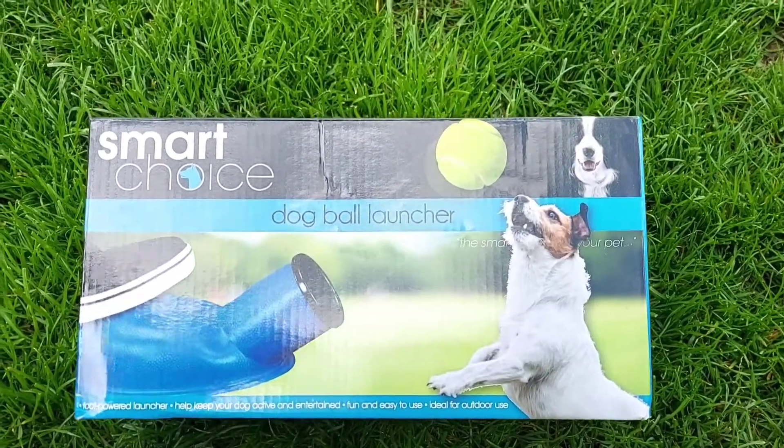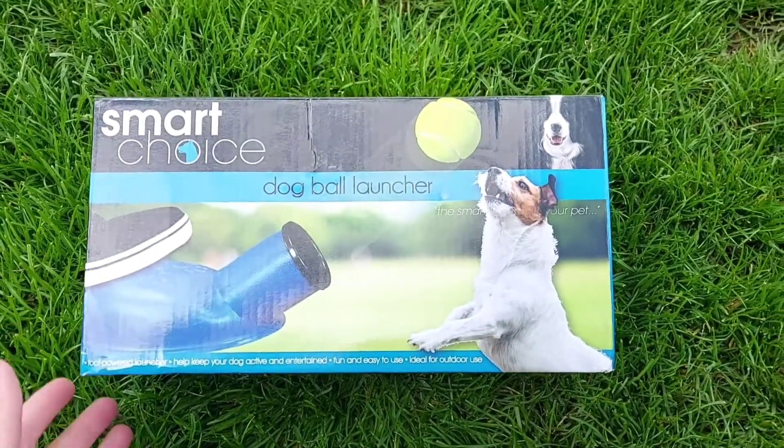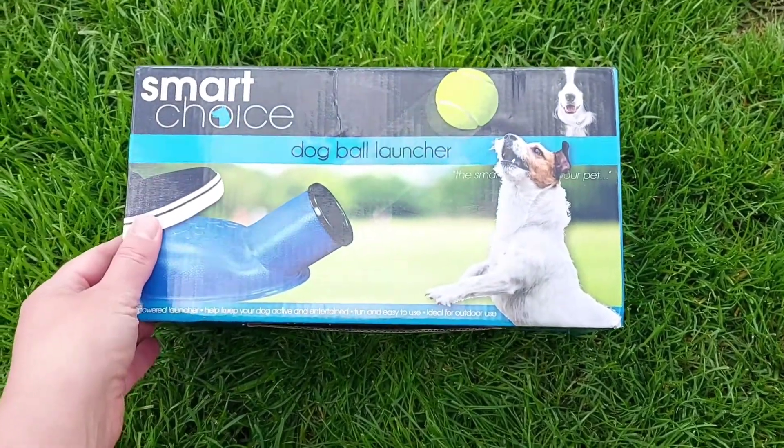Today we got this Smart Choice dog ball launcher for dogs, so we're gonna open it up and review it and see how good it is. I'm gonna give it a go with Noah.